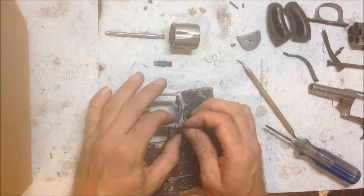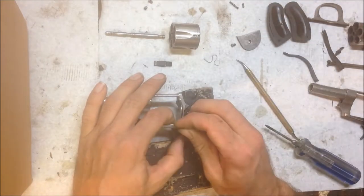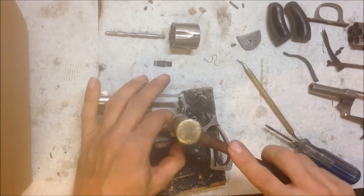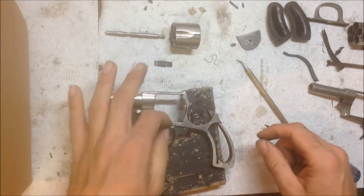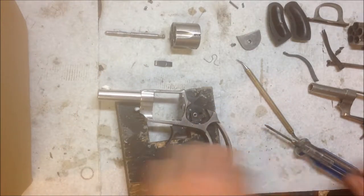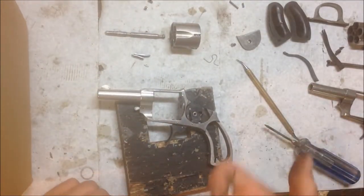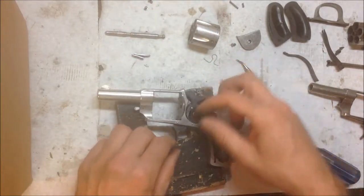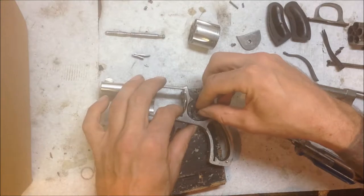After all of the filing and fitting and getting everything to function reliably, we then re-heat treated all the internals — the trigger, the lever, the safety, the hammer spur, the hammer itself, and the double action lever. Everything has been re-case hardened so that when they are operating and running against each other, they won't cause galling and binding.